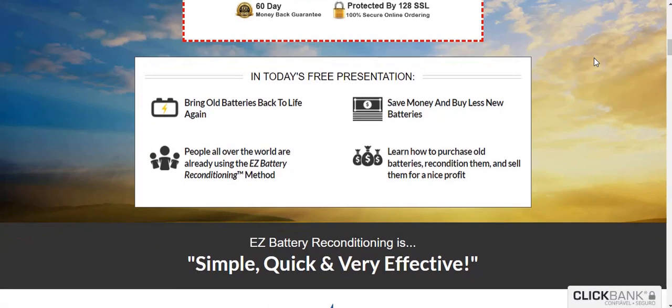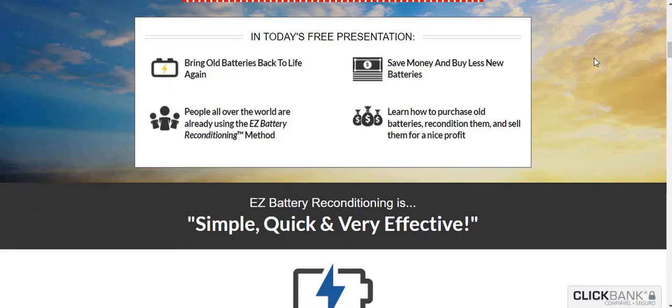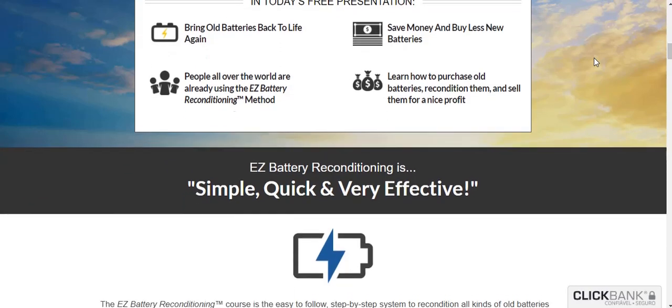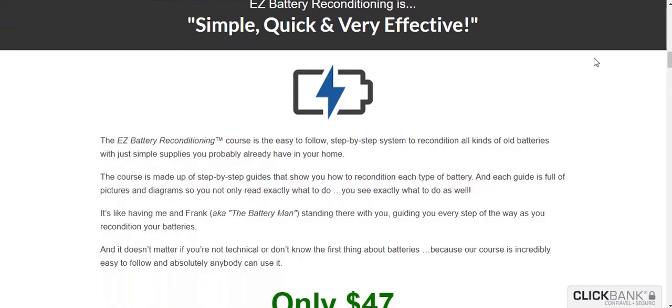The first thing you need to know about Easy Battery Reconditioning is to be careful with the website where you buy it, because Easy Battery Reconditioning is only sold on the official website. To help you, I left the link to the official website below in the description of this video.